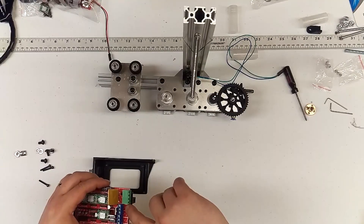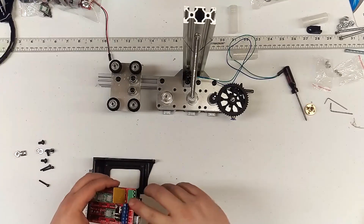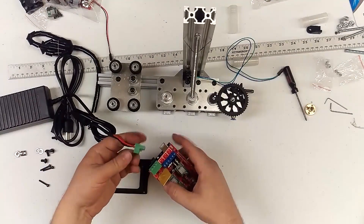Although we do not recommend you do that, because that would not be FDA approved. The final thing is the heated bed is powered over here. Your power supply, if you got the upgrade kit, is going to look like this.